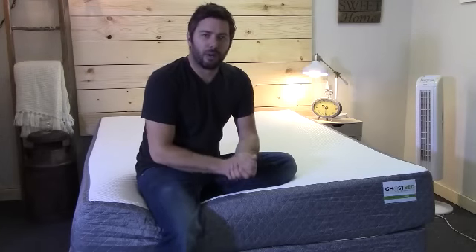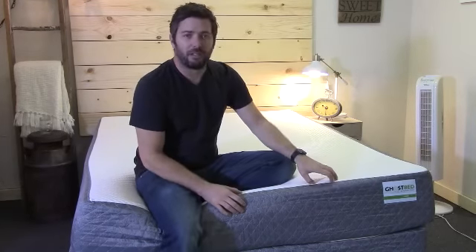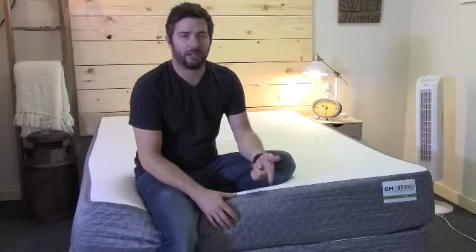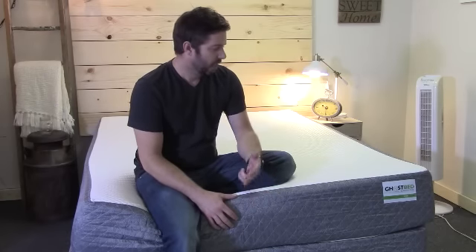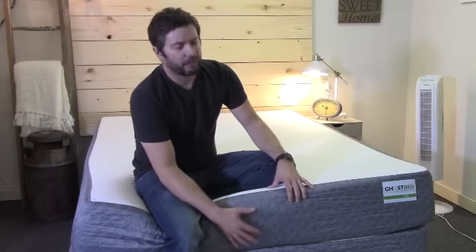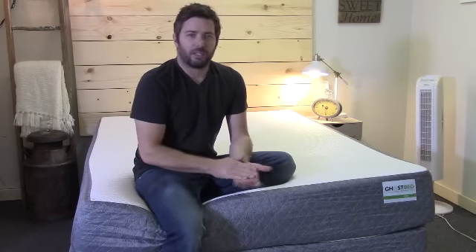The biggest pros of the Ghost Bed are that it has a very good medium feel, so it's going to work for almost all sleeping positions — back, side, or stomach. It may also be a good option for heavier people, being 11 inches thick with a denser foam core than some competitors. One other thing worth noting is that Ghost Bed offers a 20-year warranty, versus the standard 10-year warranty you'll find on a lot of other mattresses.